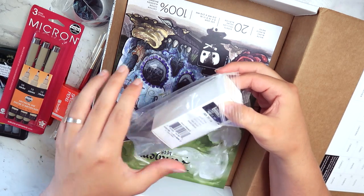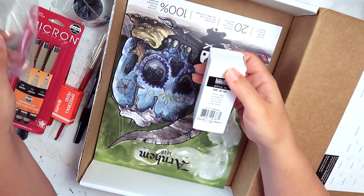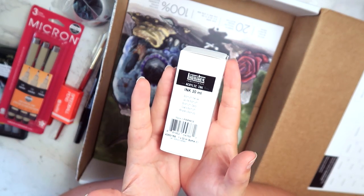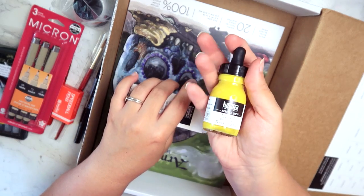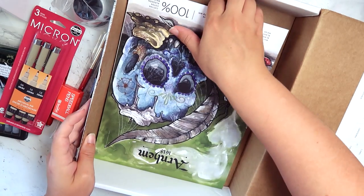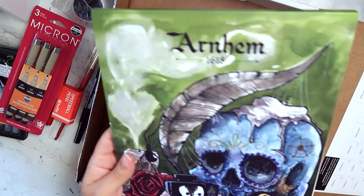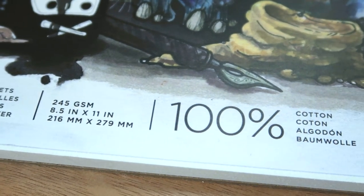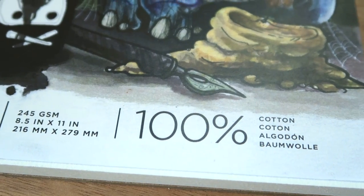Liquitex acrylic inks — I got a couple of these. I got their neutral tones. This one is bismuth yellow. It's not the nicest yellow, but I do appreciate it. Now I've got some sweet paper, which is good because I'm out of paper. It says it's cotton — it's not thick, but I'm really eager to see if I can use watercolor on this.